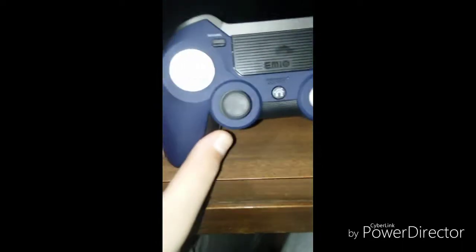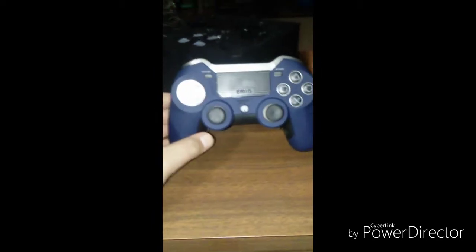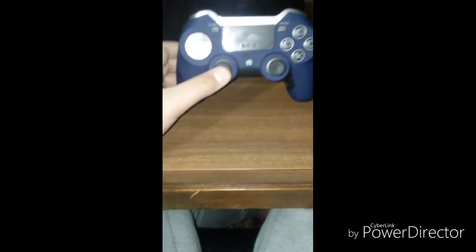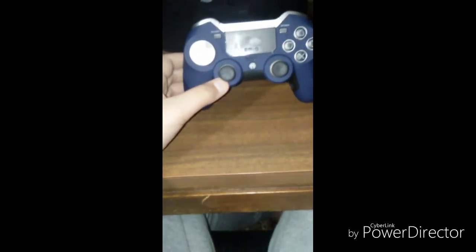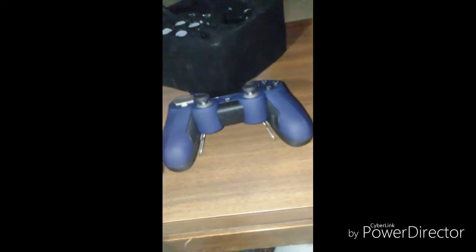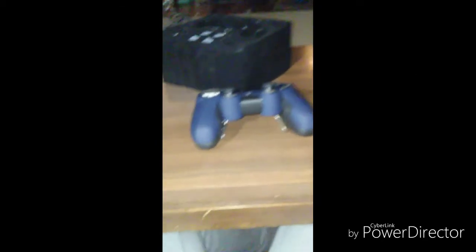Also, I noticed this controller is actually purple without the light on. Hey you guys like my room? We got the Christmas tree and the presents — comment what you got for Christmas! So that's pretty much it for this controller. If you'd like to win one, I'm doing the giveaway on the PlayStation livestream tomorrow — I'm gonna give two away. For the winner, go DM me on Instagram. Thank you so much for watching, I hope you guys win one of these — I'll see you guys in the next video, peace!